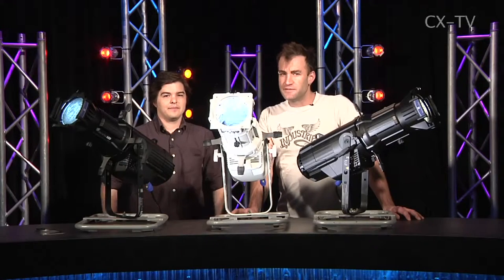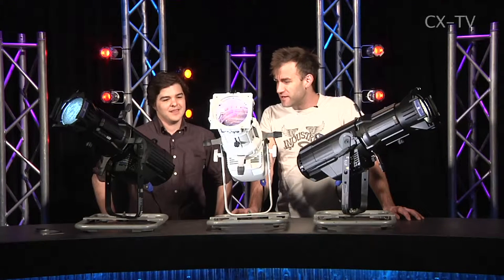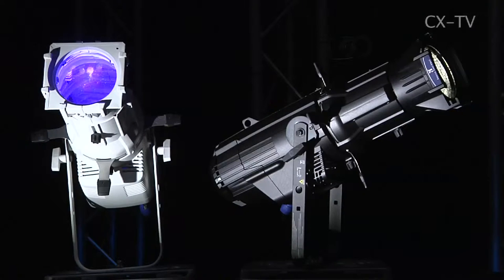On Gearbox today, I'm joined by Eddie Welch from Jans. Eddie, welcome. Thanks, Jimmy. ETC has released a Source 4 LED — this is the new Source 4 LED profile.